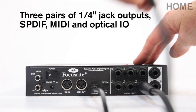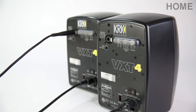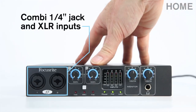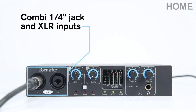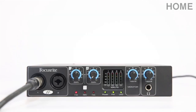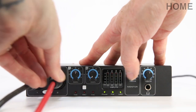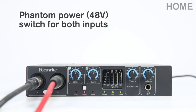Three sets of stereo outputs means you can connect up to three sets of monitors or use multiple headphone outputs for recording bands. You can plug instruments or microphones into the Combi jack and XLR inputs, then control gain using the knob on the front panel. Changing the setting from line to instrument input is easy with Sapphire Mix Control software, and the LED on the front panel will indicate which type of input you've selected. When plugging in microphones, there's also a handy 48V phantom power button which will send power to microphones that require it.